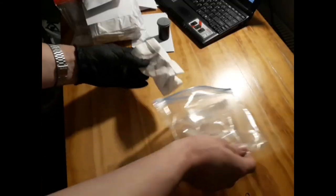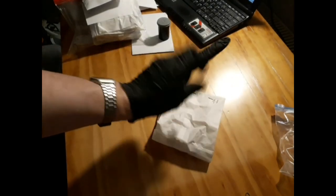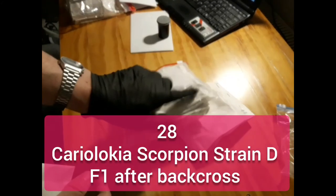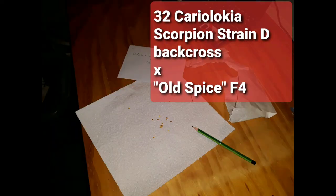What's left in there? It's some additional number 11 from the Kariyolo Kioskorpion strain Df1 after the back cross. This cross is the result of the pollination in my demonstration video, which can also be seen in the channel trailer.